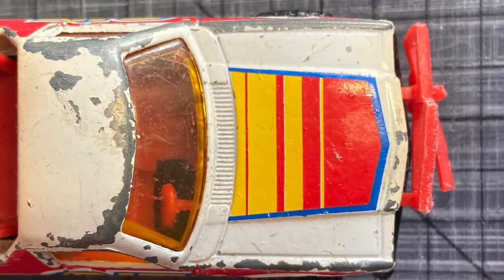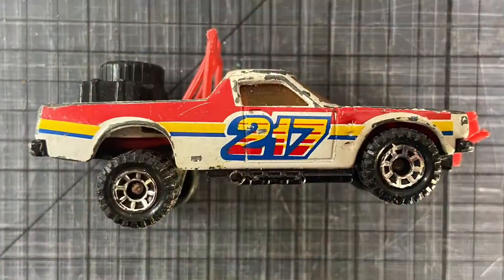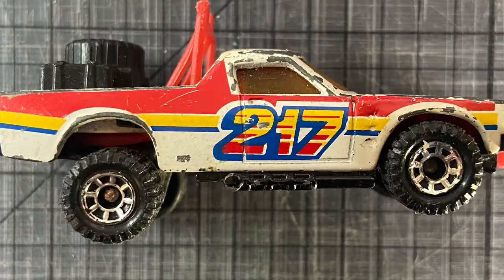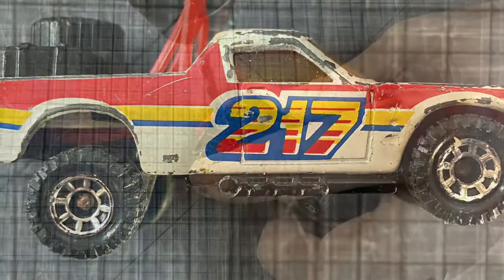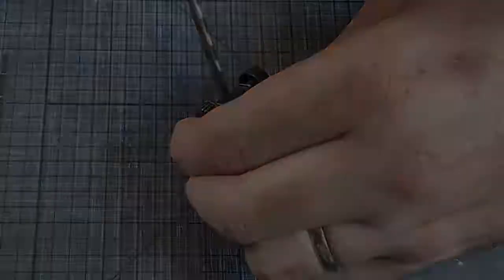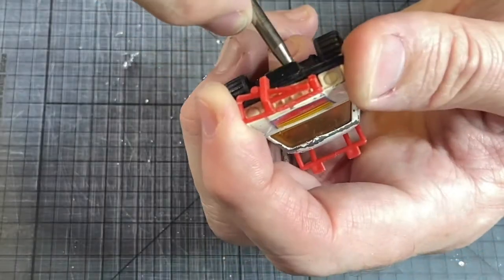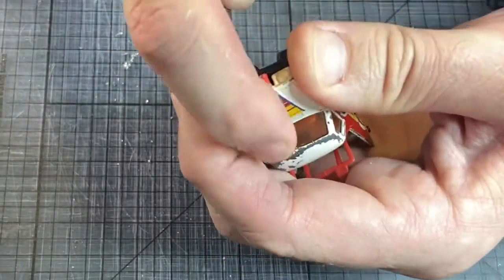I started taking some good square-on images of the car so I could digitally edit the decals, and then I thought I was filming myself doing it — but I discovered after an hour and a half of editing that I hadn't actually recorded it. So you just have to believe me that I restored the decals, but I did, and you'll see the results soon.